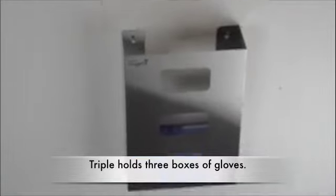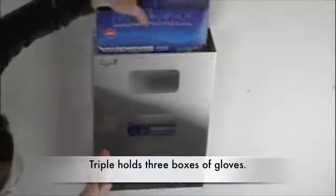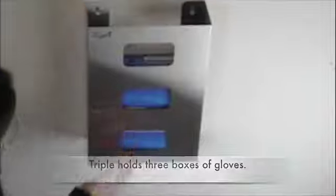And the second one — and these are not completely rust proof, but very resistant to corrosion, antibacterial, and can be sterilized. And of course, they are 100% recyclable. But there you have it, nice and snug — three boxes in a stainless steel glove box holder. Thank you again. Thanks for watching.